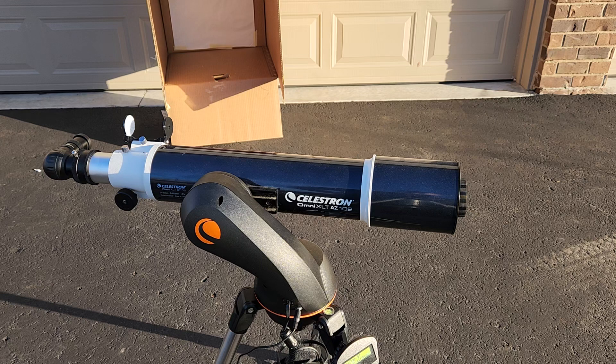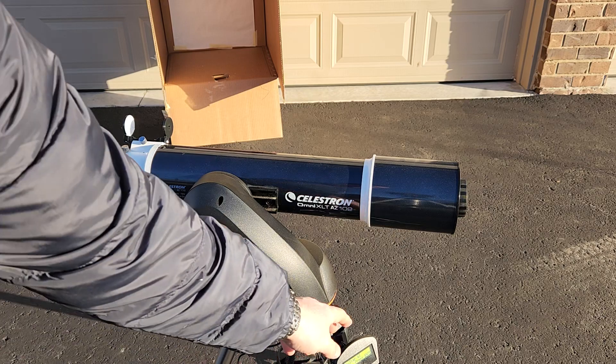Right now I'm using a Celestron 102 GT mount. I've swapped out for a XLT 102 optical tube, but this should work with any optical tube and should work with most of the Nexstar mounts using the same basic method.